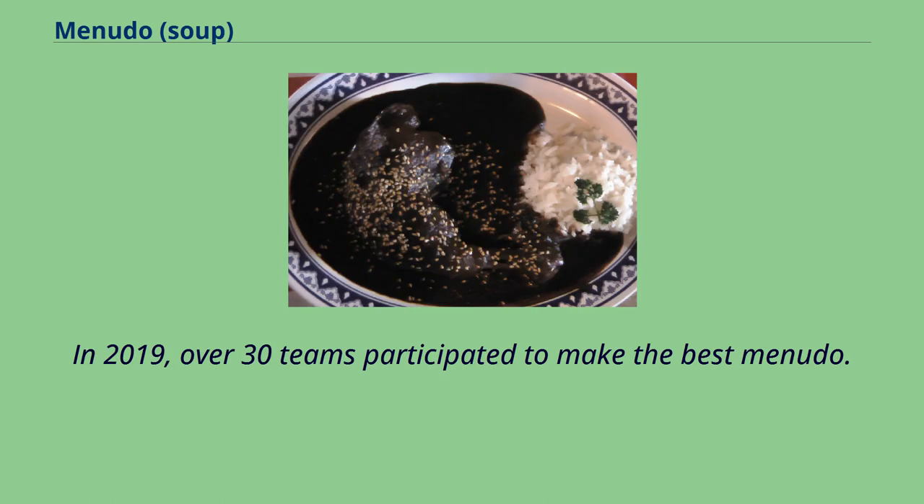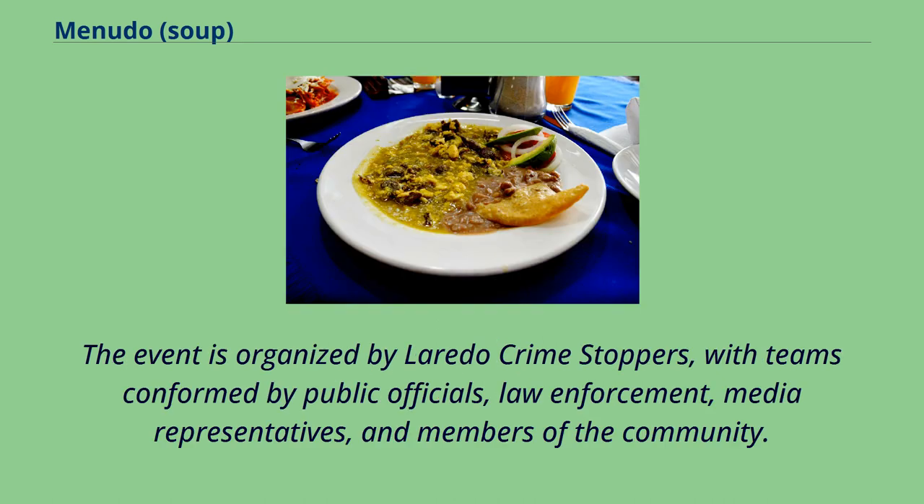In 2019, over 30 teams participated to make the best menudo. The event is organized by Laredo Crime Stoppers, with teams conformed by public officials, law enforcement, media representatives, and members of the community.